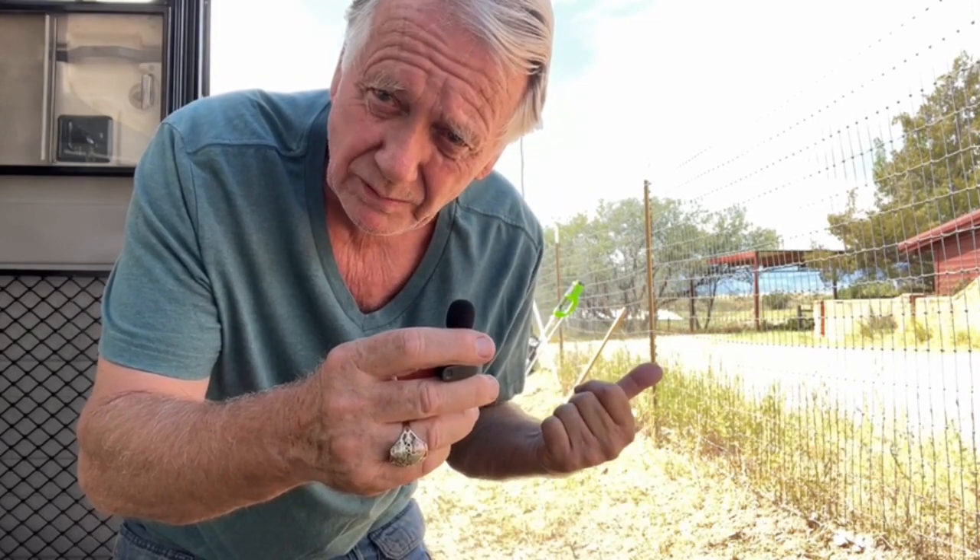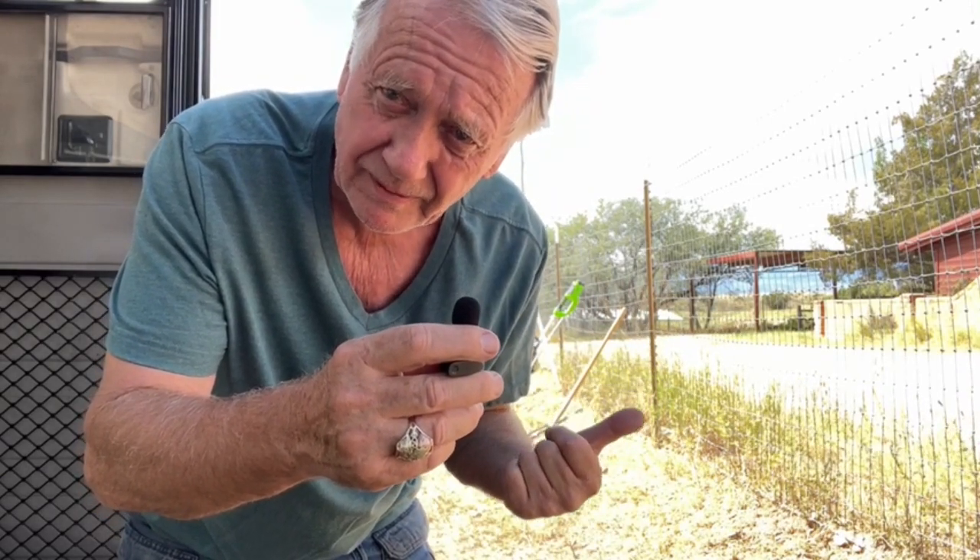But first, there's another test I want to do. One of the tests I want to do with this is to see how far away it will carry the signal, because it's wireless. So I'm going to walk away and count my steps, and we'll see when you don't hear me anymore how many steps it was.